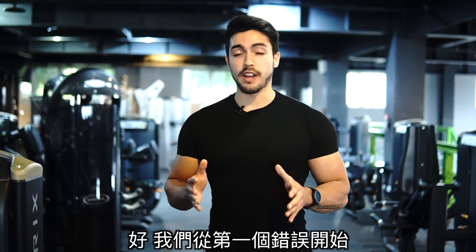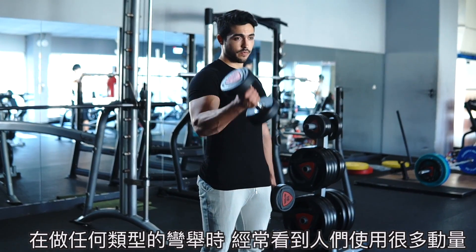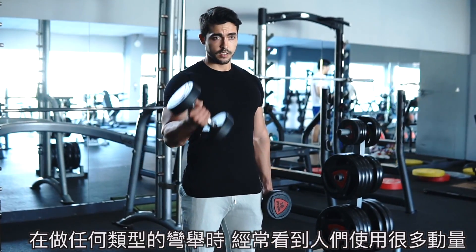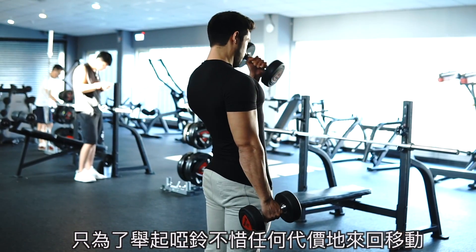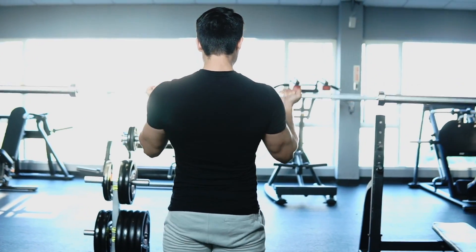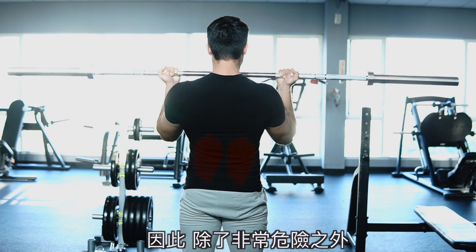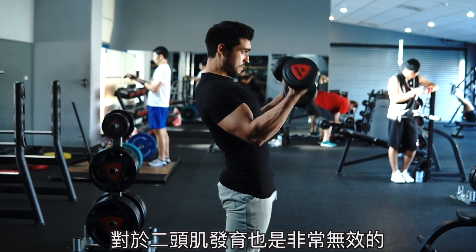Alright guys, let's start with mistake number one and that is the use of too much momentum. It is very common to see people using a lot of momentum when doing curls of any kind, moving back and forth with the only purpose of bringing the dumbbell up at any cost, without realizing that what they're actually doing is putting a lot of pressure on the lower back.